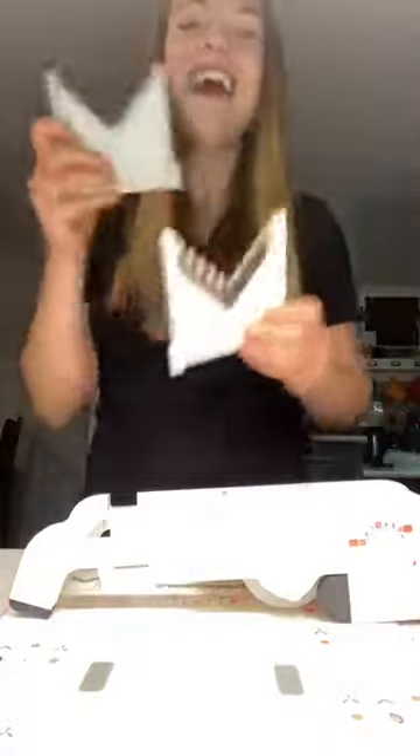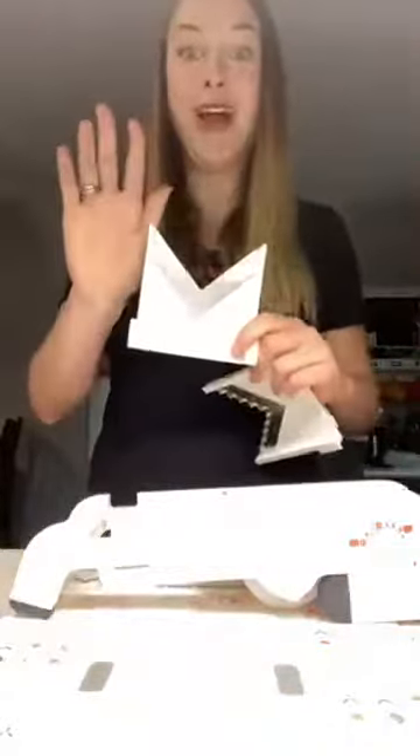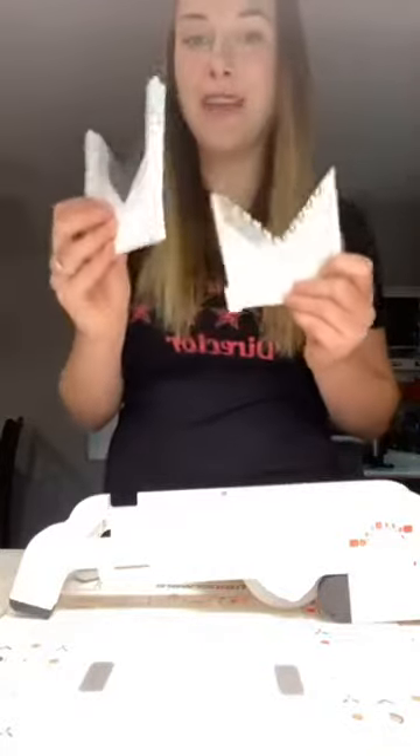So you can do crinkle cut fries or waffle fries — do you remember waffle fries from when you were a kid? Also, all Tupperware is ionized steel, which means that when you cut with Tupperware's blades, it is actually going to keep your food from browning. The technology does keep your food from browning because of how the blades are made. That's something really cool.